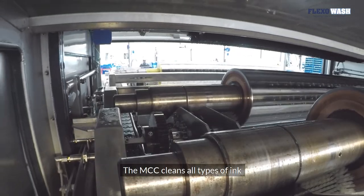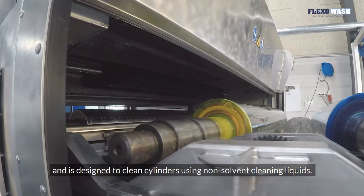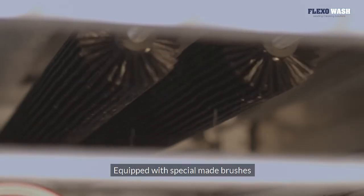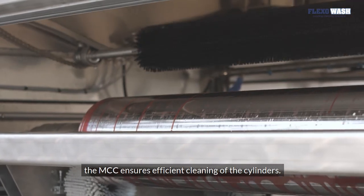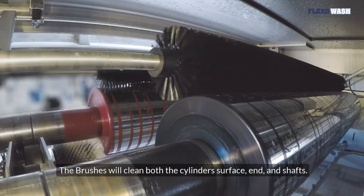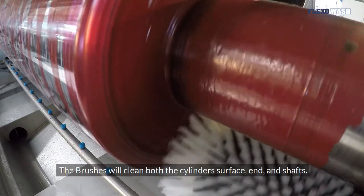The MCC cleans all types of ink and is designed to clean cylinders using non-solvent cleaning liquids. Equipped with special-made brushes, the MCC ensures efficient cleaning of the cylinders. The brushes will clean both the cylinders' surface, end, and shafts.